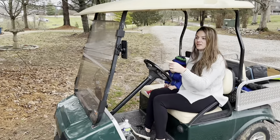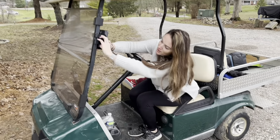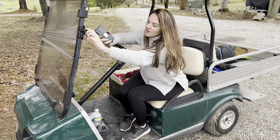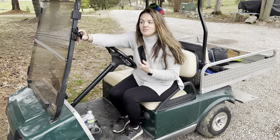It holds up pretty good, even with my crazy driving. So if you guys are looking for a great cell phone holder, just push that little button right there in order to get it to pop out — just like that. This is a perfect option for you.